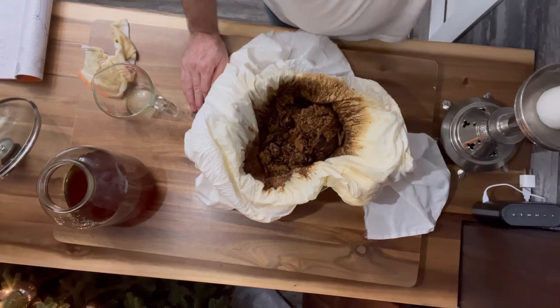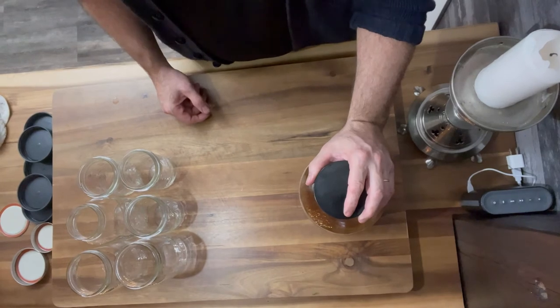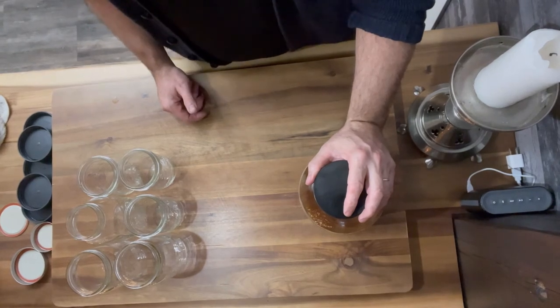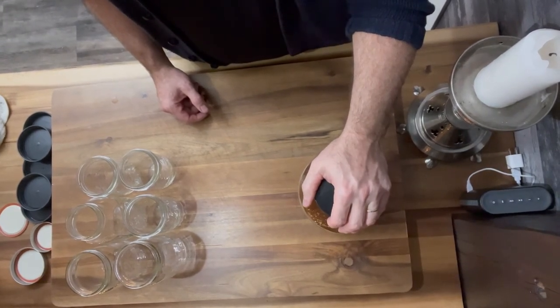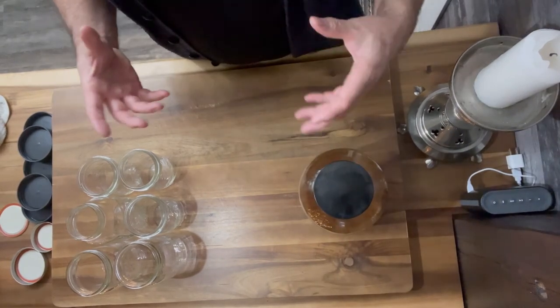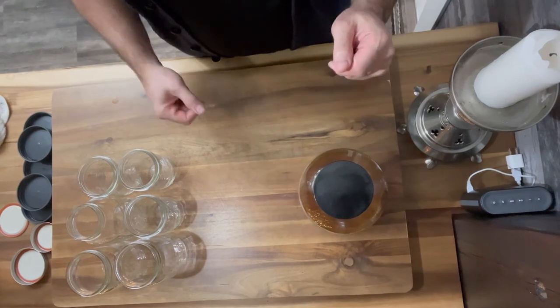Now it's a matter of straining and filtering the liquid — just an exercise in patience. I use a single layer of butter muslin to strain both the alcohol decoction and the water-based decoction. I had to cook the water decoction down to get to the 330 ml that we needed.